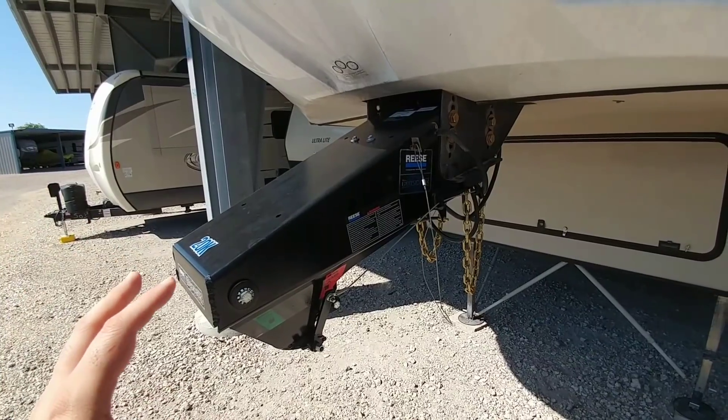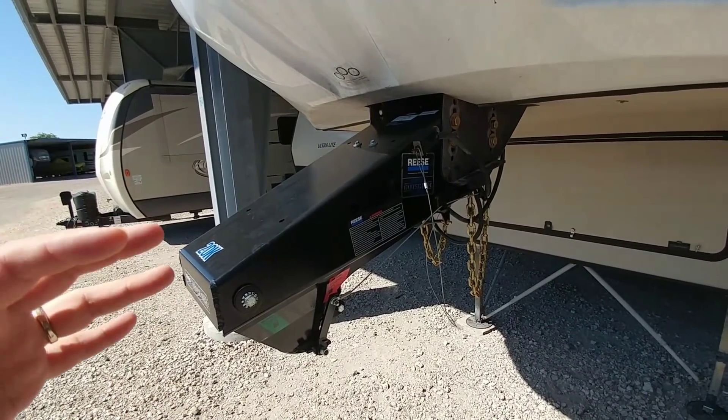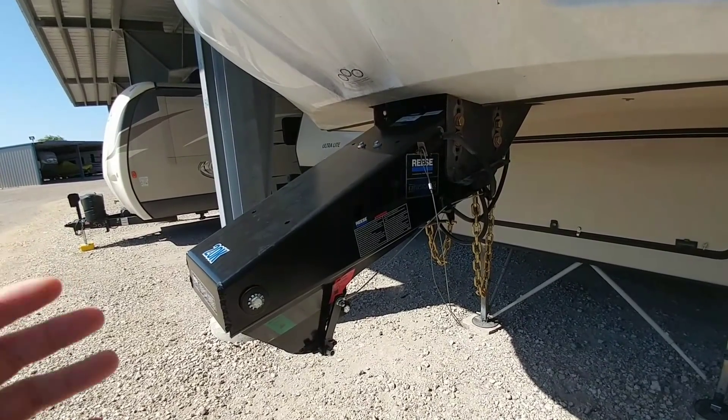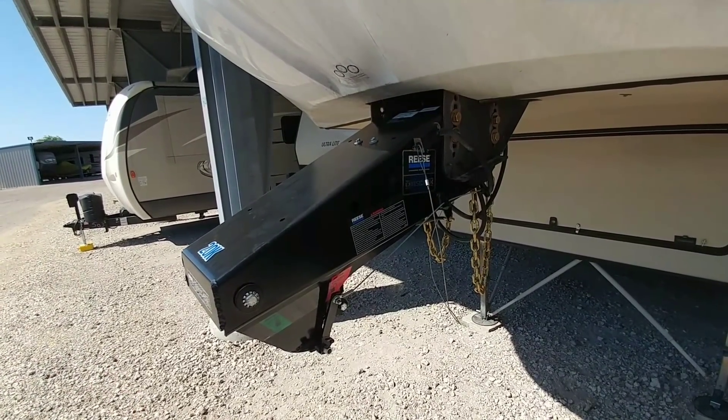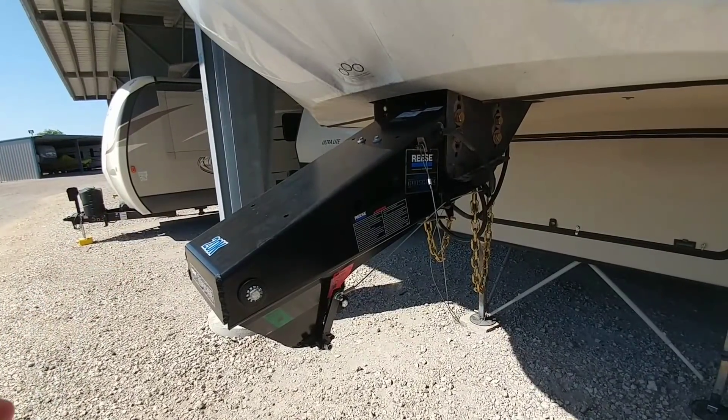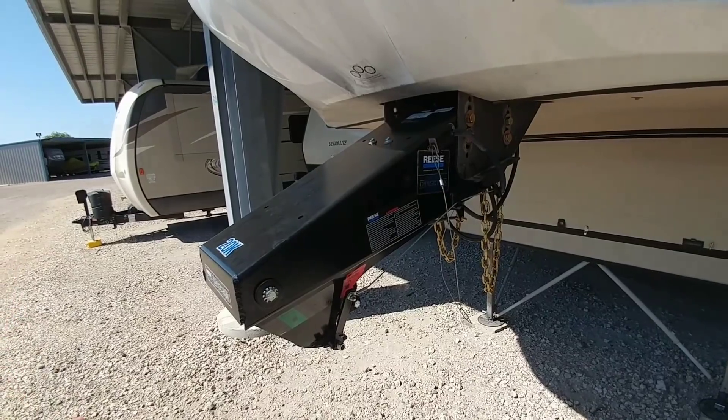This system is designed to completely change the fifth wheel connection point from a traditional fifth wheel to a gooseneck adapter, and that's specifically why I feel comfortable using this particular setup versus a traditional pin box with a gooseneck adapter.